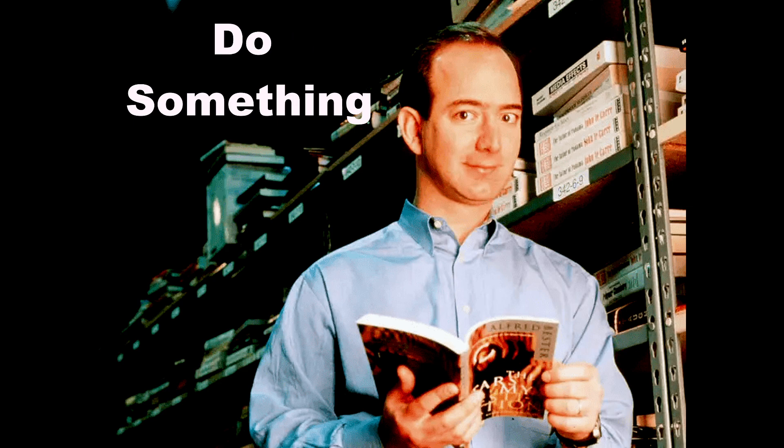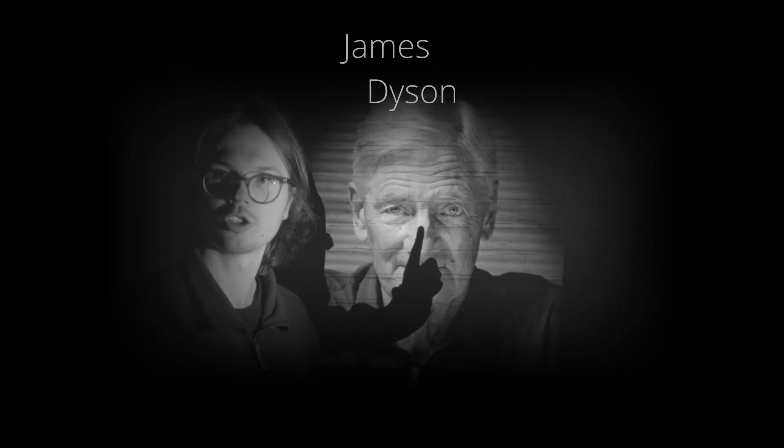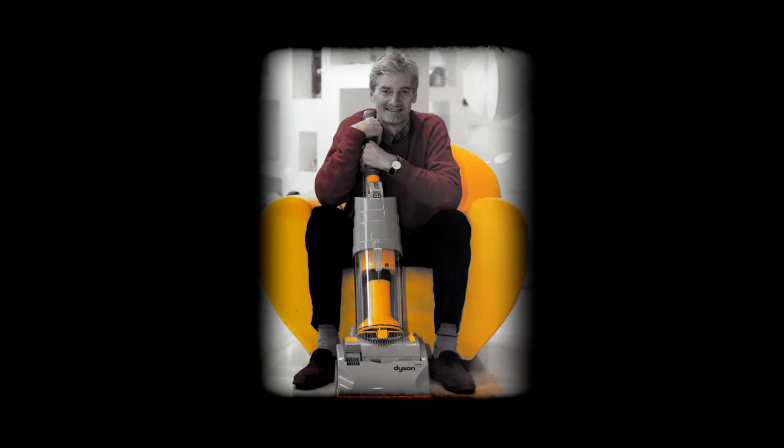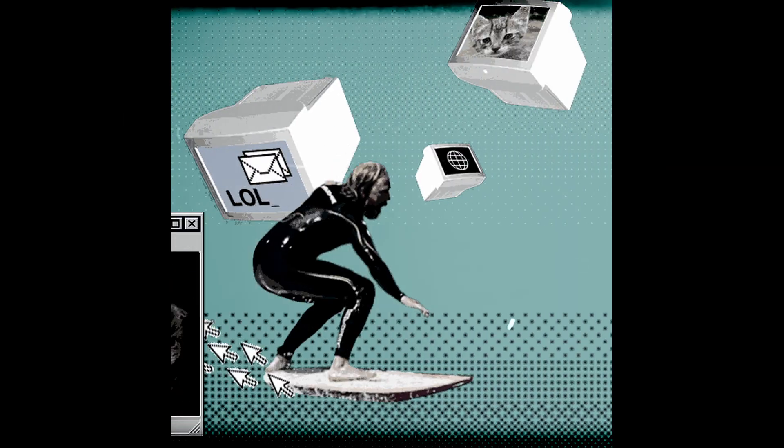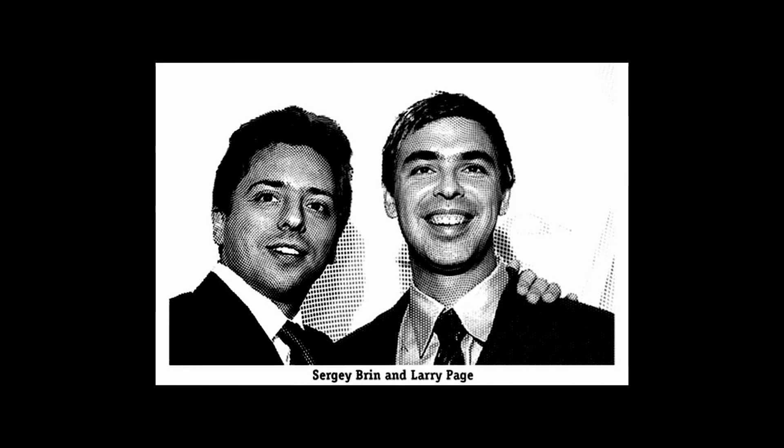My definition of doing something is simple. James Dyson was frustrated with his vacuum cleaner, so he built a better one. Larry Page and Sergey Brin, annoyed by the chaos of the internet — they made Google.